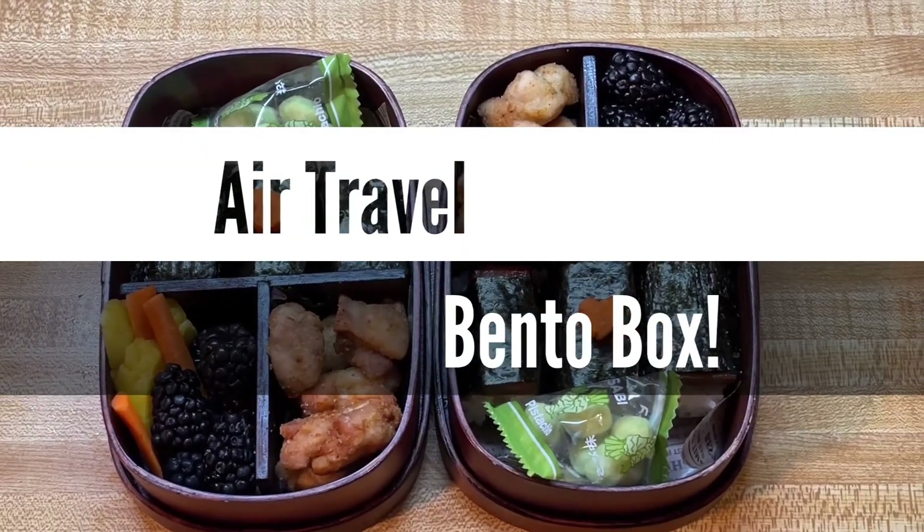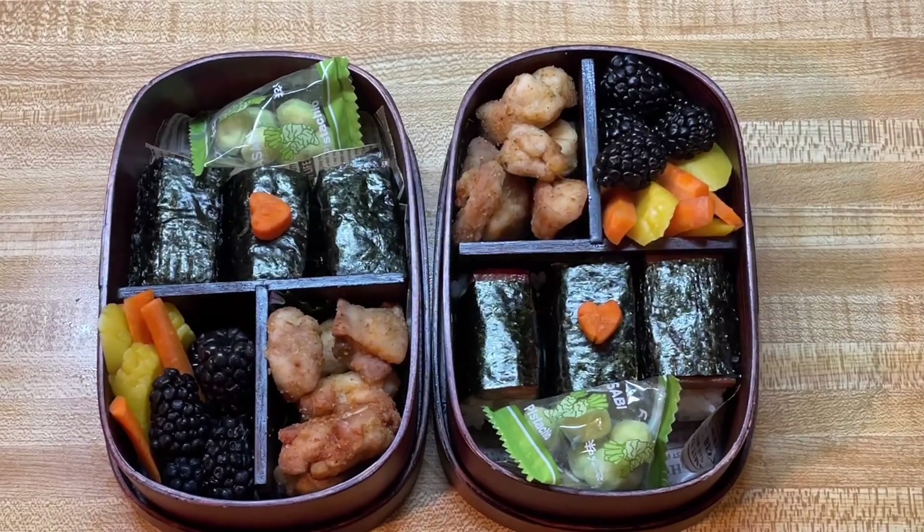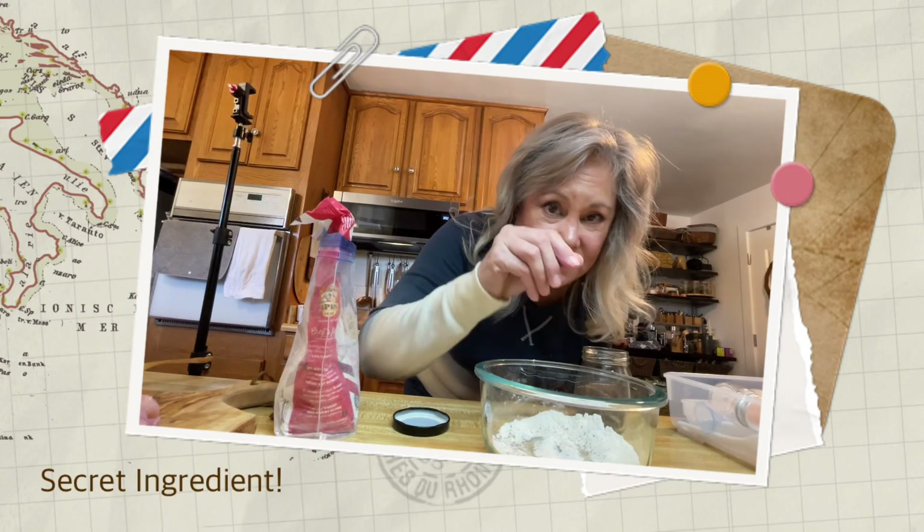And there we go. Picture-perfect bentos for tomorrow. This is the secret ingredient right here. This is it.